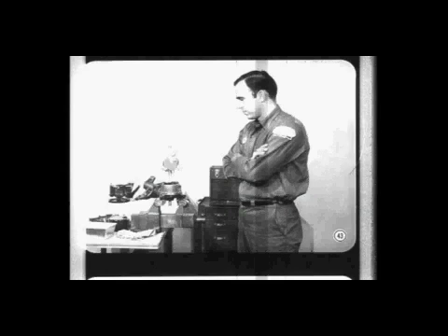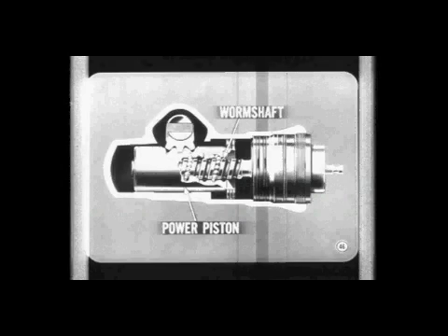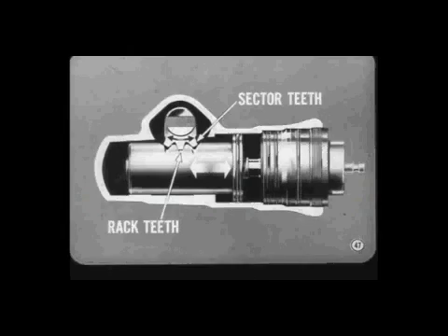This new pump is supplied in three different pressure ratings depending on car model application — if you replace a pump, be sure to get the correct part number. Mechanically, there's very little difference between a power steering gear and a manual gear. Even if something happens to the hydraulic part of the power steering system, you still have mechanical control of the car. Turning the worm shaft of a power steering gear moves the power piston up or down in exactly the same way that the worm shaft in a manual gear moves the ball nut up or down. The cross shaft sector teeth engage rack teeth machined into the power piston.